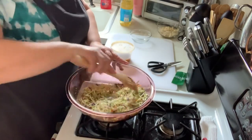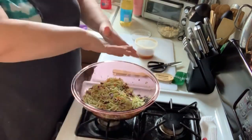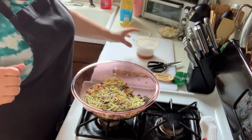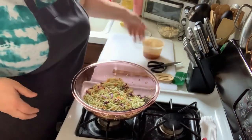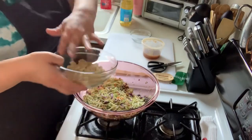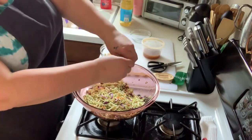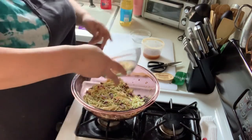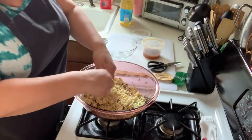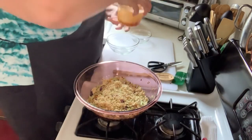Stir all the ingredients together. If you're taking this to a party, put the salad in the serving bowl and keep the dressing in the fridge. When you're ready to serve, dump in the entire package of crushed ramen noodles — break up any big pieces. Everything needs to be crispy; if you put the noodles in ahead of time with the dressing, everything gets soggy.